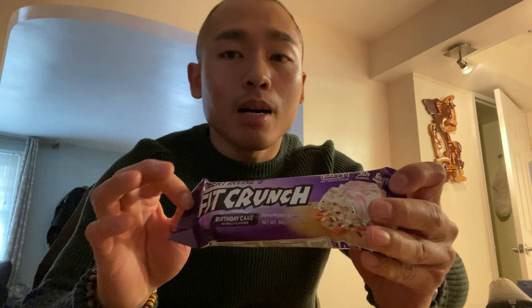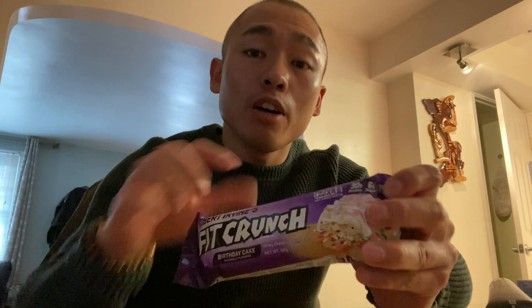What's up guys? I'm gonna do a taste test today. I had this before so it's a little bit cheating, but I'm gonna be eating this Fit Crunch by Robert Irvine. I usually eat the bodybuilder.com protein bars, which I'm gonna link below, but I'm gonna try this one today.